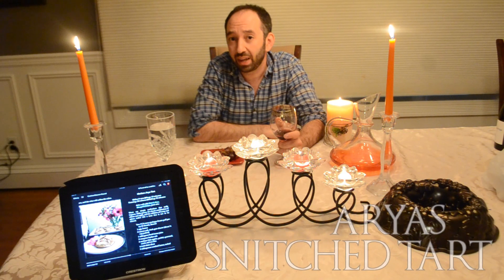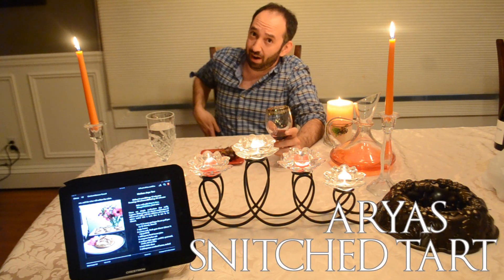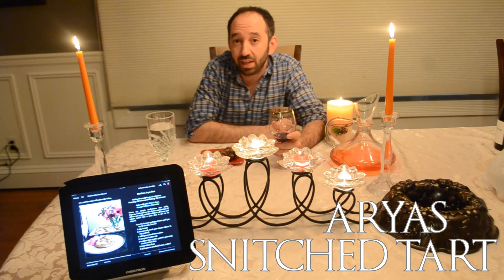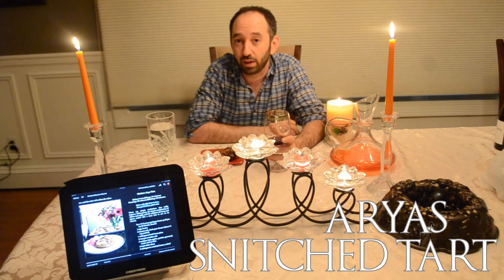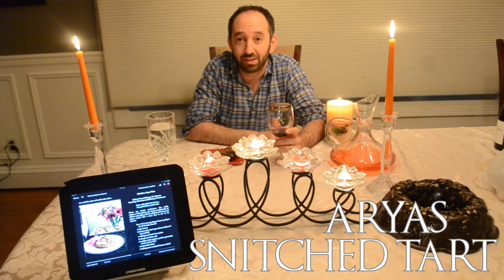Arya's snitch tart. Now this isn't a big item — it's referenced quickly in the books back when Arya's at Harrenhal. Anyway, it sounds tasty and Arya's pretty awesome so we're going to make it. We're doing the modern version and we'll see how it goes. Hopefully it comes out a little better than some of those pies she's been making.